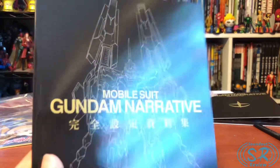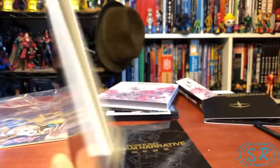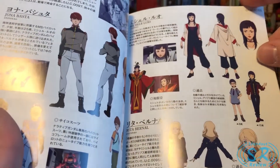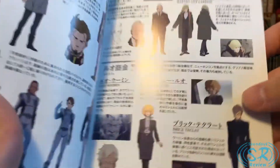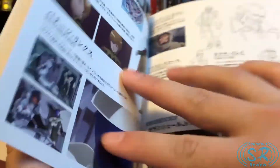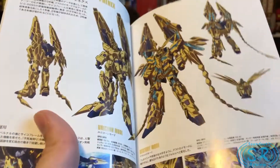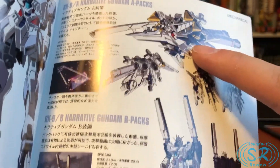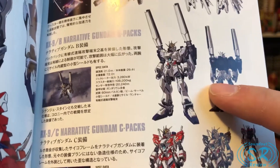Moving on to the art books — this is mostly Narrative material. There's a character book with an introduction overview, character bios, and character models including the Miracle Children. You can see Martha Vist Carbine here — she aged really quickly in two years. There's also mobile suit coverage: the A-Pacs had the second least screen time and were retail; the B-Pacs had the most screen time but were premium Bandai; and the C-Pacs were retail but had the least screen time.